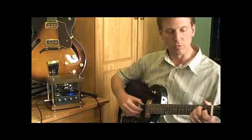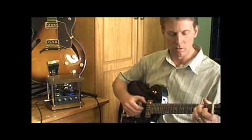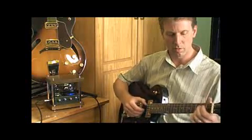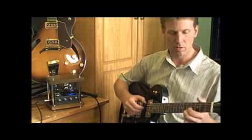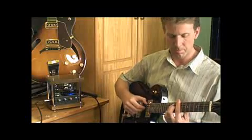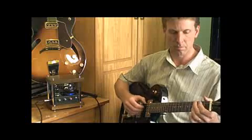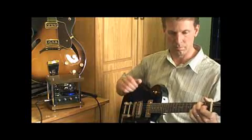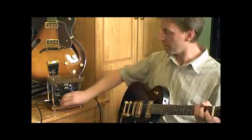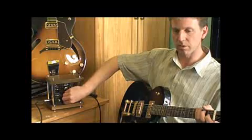So here we go, a blues. Now that's not all at 1 watt — if I crank it up all the way it'll start to break up more, but you'll hear the full gain. And I'll cut the tone off too.